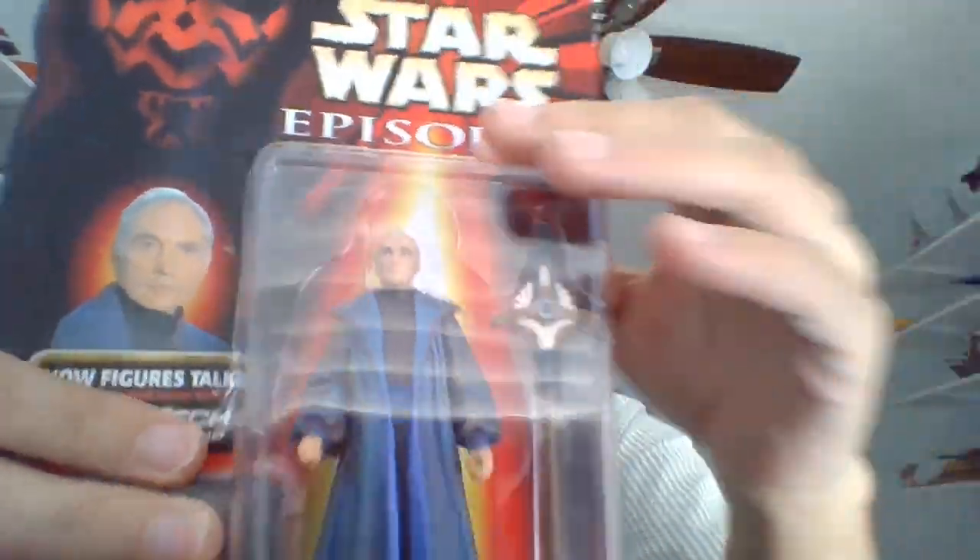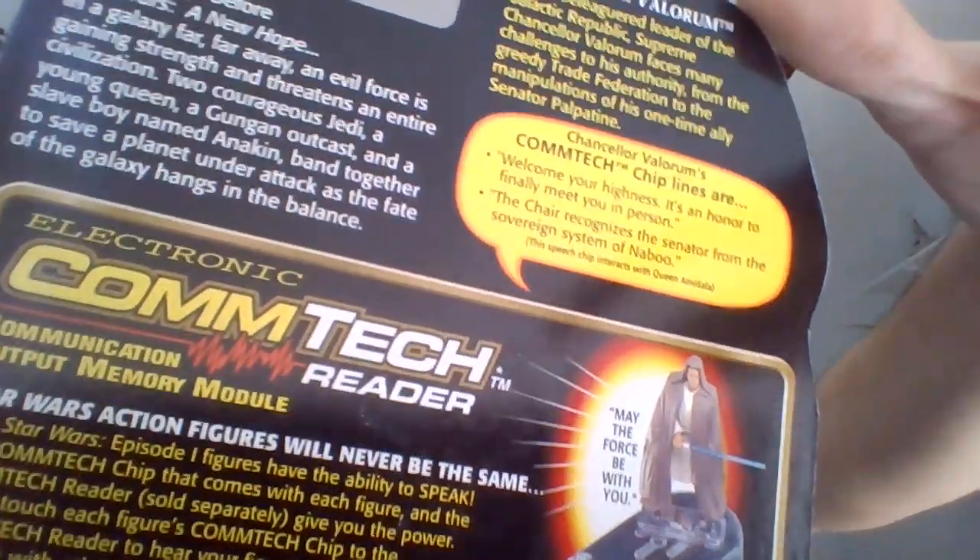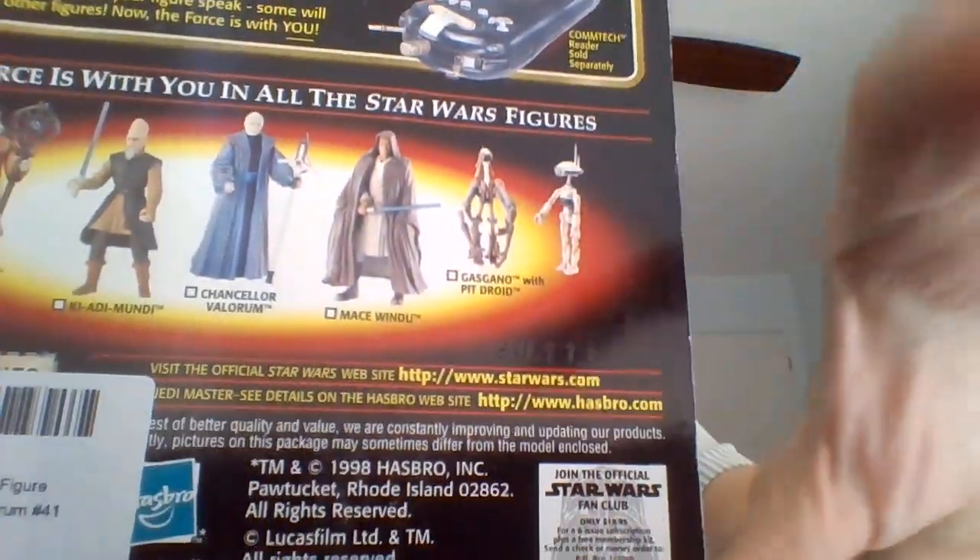There's the front of the box. Turn that around. Let's see the back of the card.